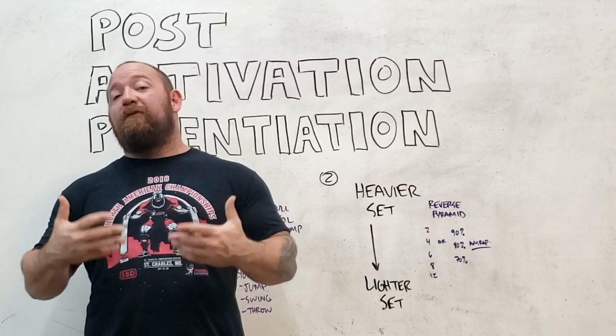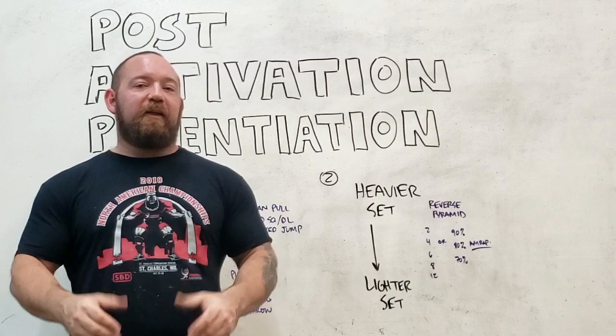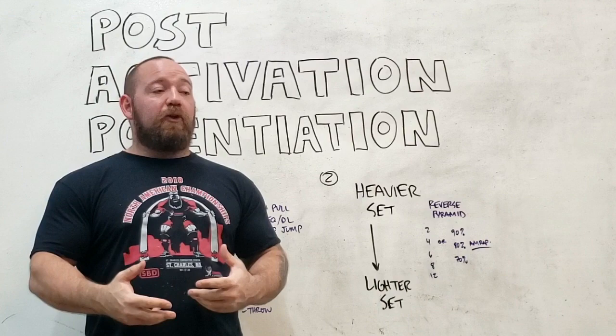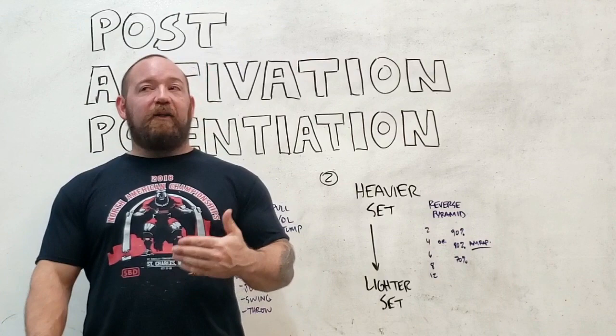The second option for post activation potentiation is actually more relevant for lifters — it involves doing the heavier sets first and the lighter sets after. You're still going to get a lot of the benefit of post activation potentiation, but it's not going to be so much speed oriented. You will notice the lighter sets move a little bit quicker, but in addition to that, your sense of the weight is going to be that it doesn't feel as heavy or as strenuous, which means you'll be able to practice technical execution better and get more reps in a single set than if you started cold.